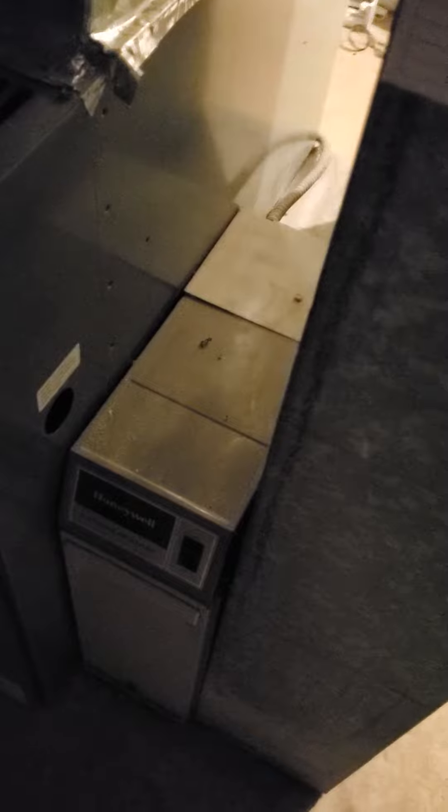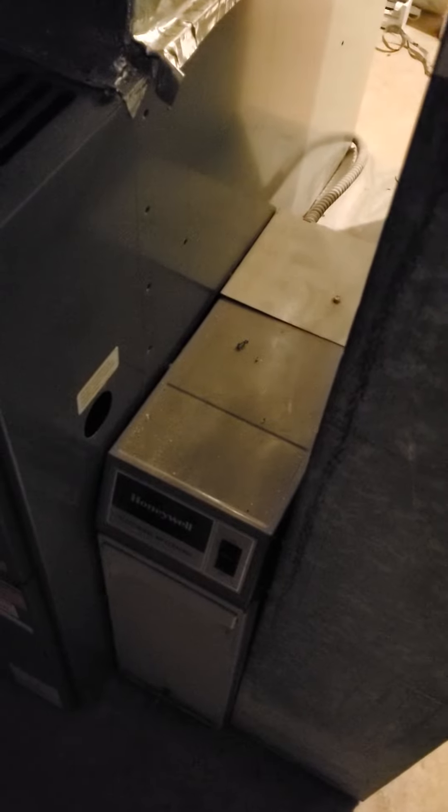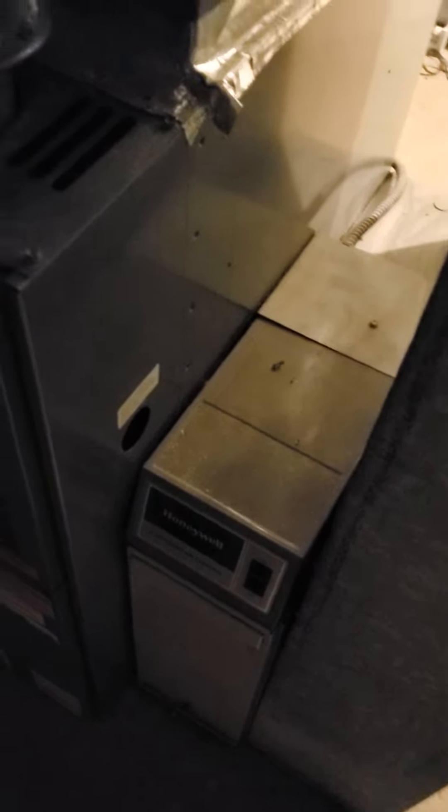We also are going to remove these air boxes, electric air filters — these are going to be gone. And we are going to put in a new filter rack to accept a one-inch filter.